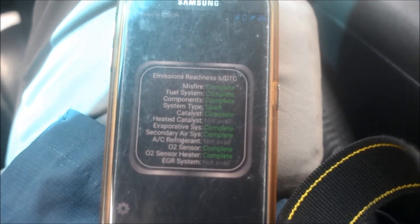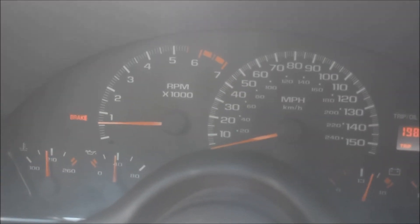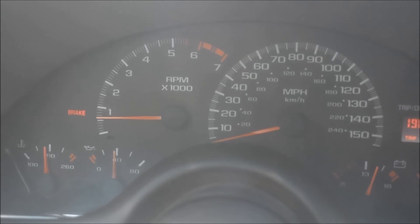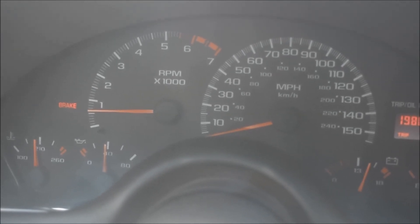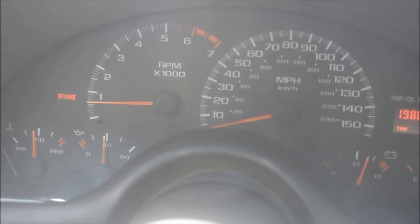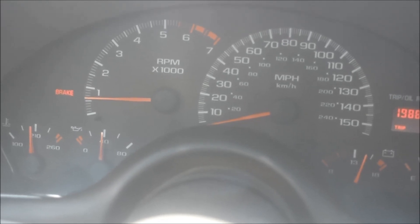My car is now ready to smog. It's Memorial Day so I'll smog it tomorrow after work. This LS1 Camaro has almost 200,000 miles, but with a little bit of planning and hard work the car is ready. Hopefully this helps somebody. I'll link up the drive cycles for the LS1 Camaro in the description. Thanks for watching — hit the like button, please subscribe, and I'll update you on this car and maybe the Nova. See you later.